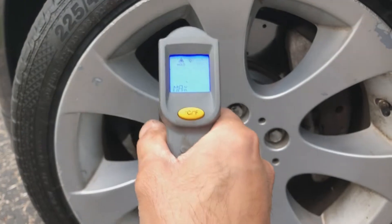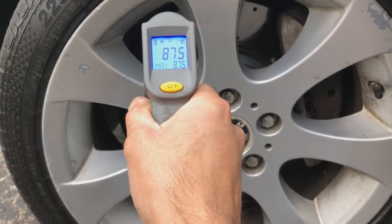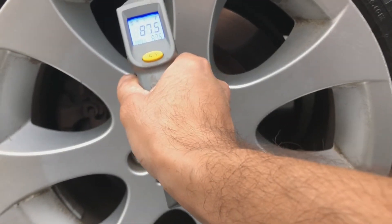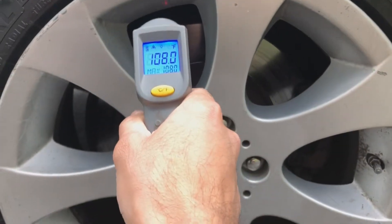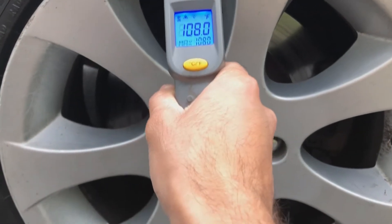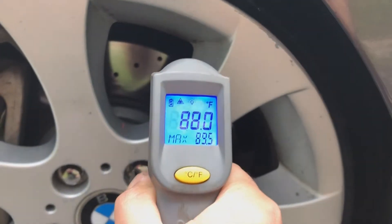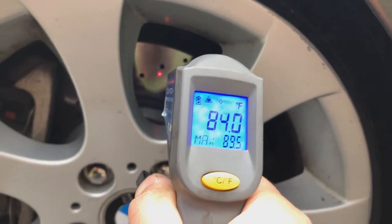What I'm going to do is compare all four rotor temperatures. The front left is about 87.5, the back left is about the same — 87.5 to 88. The back right is at 108, and I can see some hot spots on there. The front right is at 88 to 89.5.